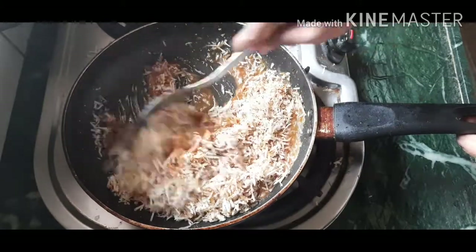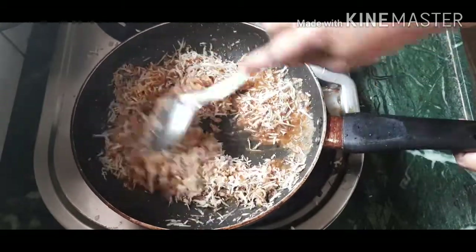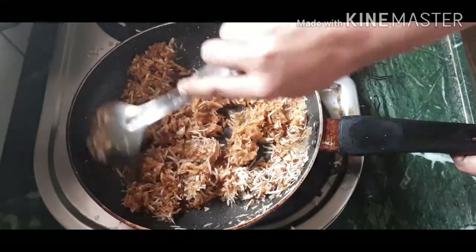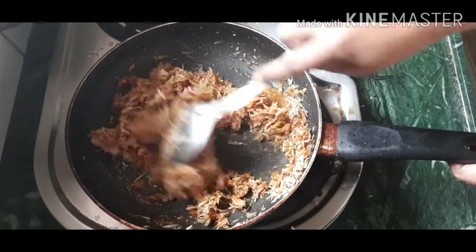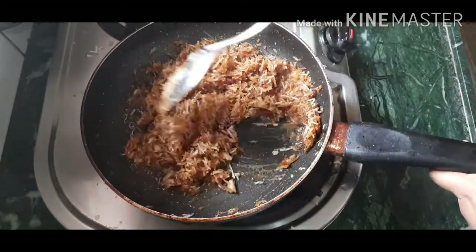I will add a dry rose and mix it with coconut powder. Let's mix it well. We need to mix it well. This is a healthy habit — I have had a healthy habit for a long time. Do it.